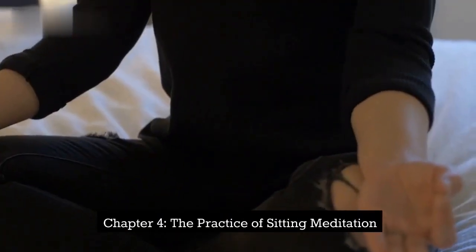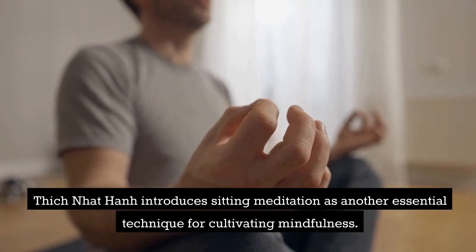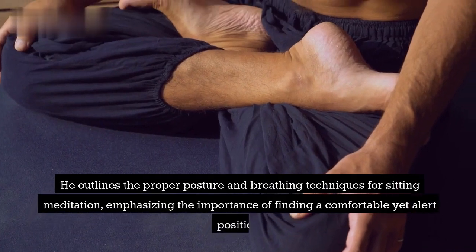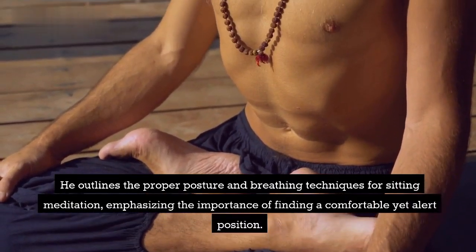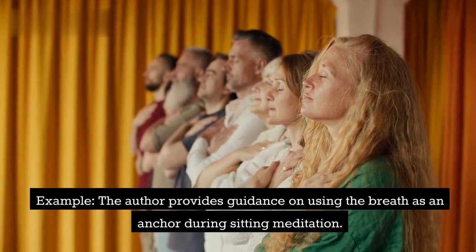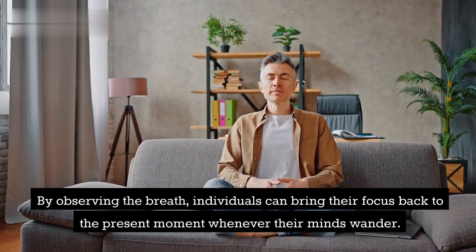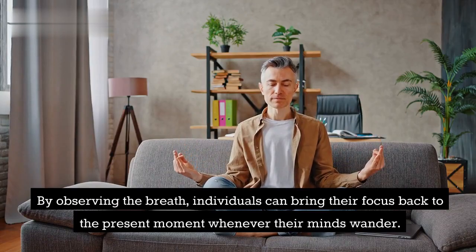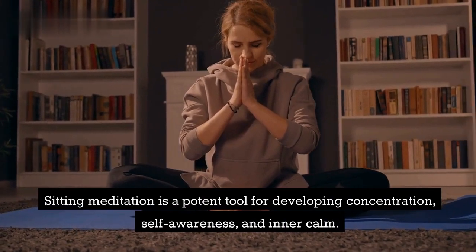Chapter 4: The Practice of Sitting Meditation. Thich Nhat Hanh introduces sitting meditation as another essential technique for cultivating mindfulness. He outlines the proper posture and breathing techniques for sitting meditation, emphasizing the importance of finding a comfortable yet alert position. Example: The author provides guidance on using the breath as an anchor during sitting meditation. By observing the breath, individuals can bring their focus back to the present moment whenever their minds wander. Sitting meditation is a potent tool for developing concentration, self-awareness, and inner calm.